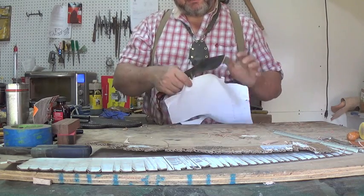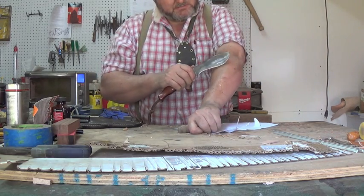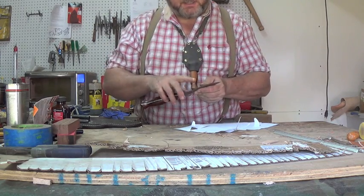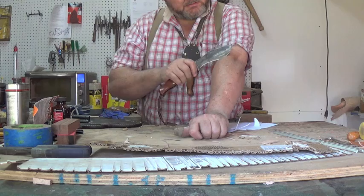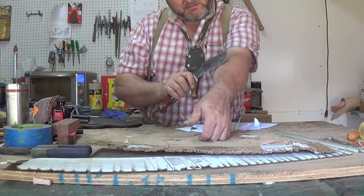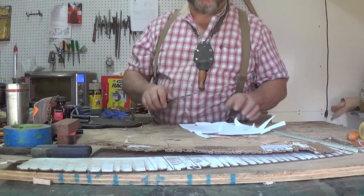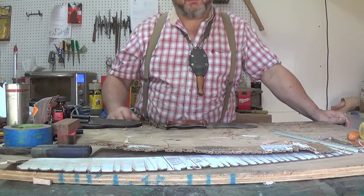It'll still cut, not as well. Will it shave a little bit? Not as well as the others would. And it's about what I expected. 1095 is a good steel, and my heat treat is about as best as you can get on a 1095. It shaved just a little bit, but not really enough to say it's shaving. So it's almost as good, but not quite. And that is in my shop and the way I heat treat.